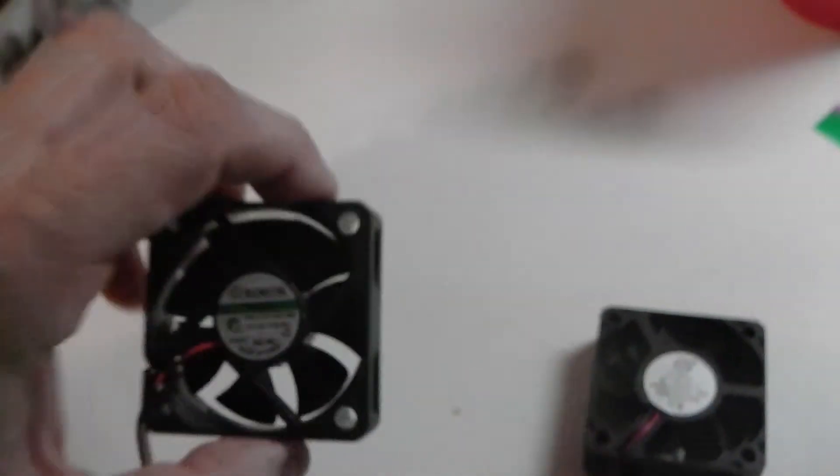I have one brushless fan running in an LED light fixture I made, and I have two Sunon fans running on the BioCube. We'll compare the difference. Here in my den you can hear the brushless fan — it's still relatively quiet for a fan, but when you're in your living room wanting to watch TV, it makes you want something quieter.